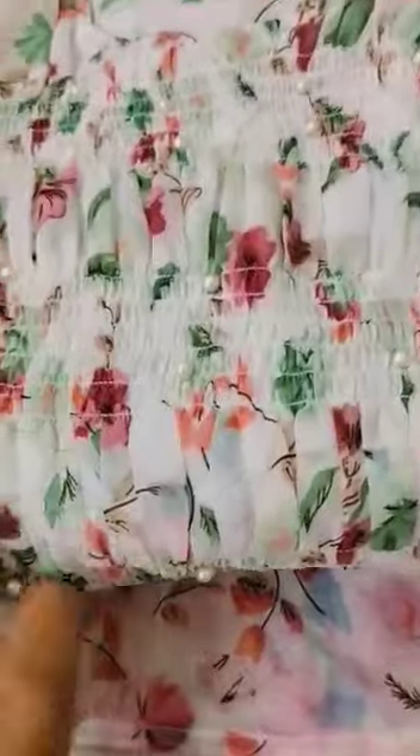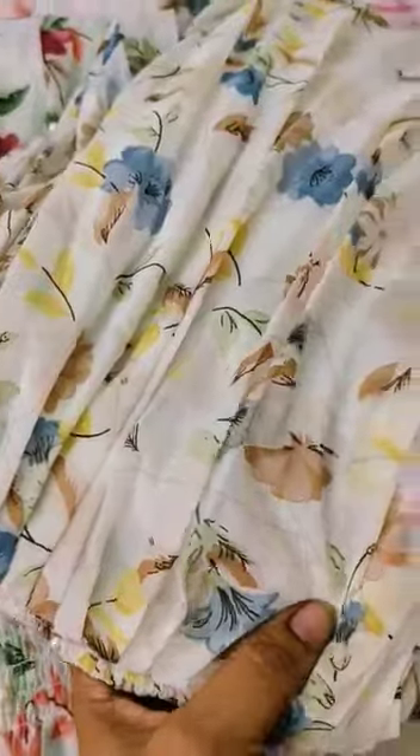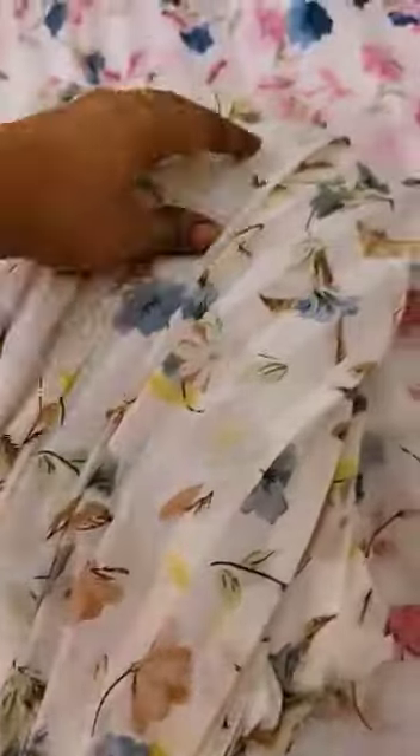This one is green and pink — my glasses are also green and pink combination. Look at this one: green and pink combination. And I am also using the yellow and grey combination.